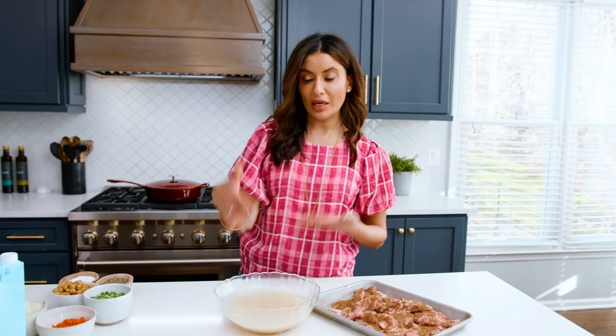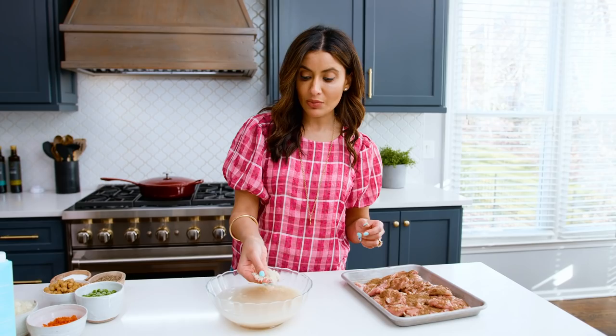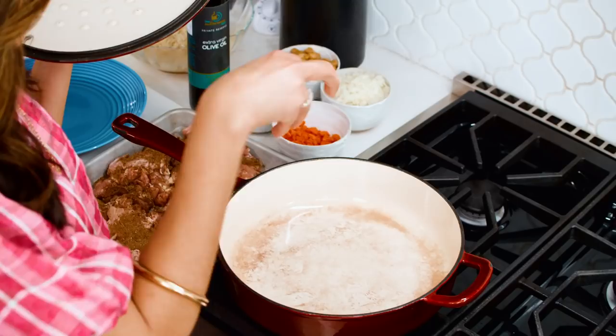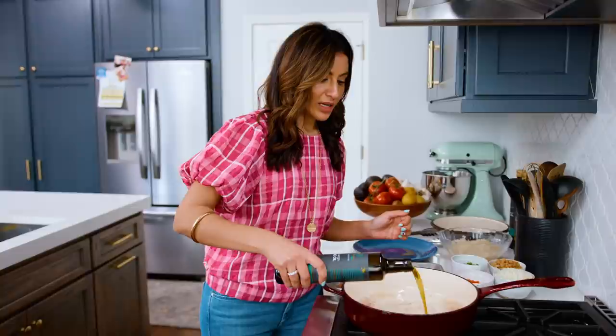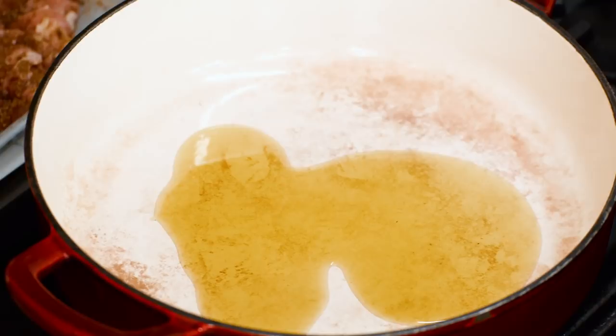Get your pan going and get your rice soaking. I have my basmati rice soaking in some water — it's going to take about 15 to 20 minutes to soak, which helps it cook quickly and evenly. Grab yourself a nice big, deep pan with a lid, because everything is going to cook right in here. Let's turn the heat on to medium-high and drop in a good bit of extra virgin olive oil to coat the pan.